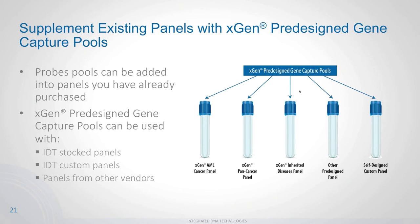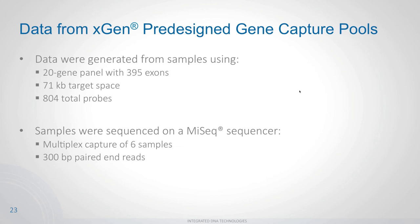A great feature of our protocol is that you can supplement existing panels with any lockdown probe offering, and this applies equally to the pre-designed gene capture pools. You can add gene capture pools to our AML panel, pan cancer panel, your own custom panel, or even panels from other vendors. We performed an experiment with a 20-gene panel covering 395 exons — a 71 kb target space with 804 total probes — multiplexing six samples on a MiSeq with 300 bp paired-end reads.